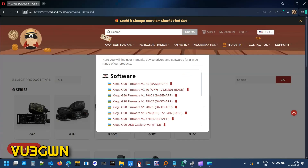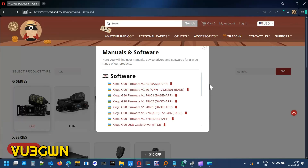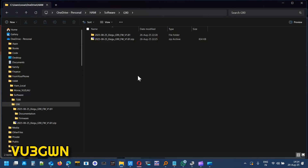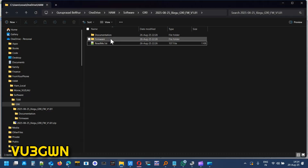To download the firmware, go to radiodt.com, navigate to Support, then Xigu, then G90. A window will pop up and you download the Xigu firmware — base plus app version 1.81. This downloads a small zip file. Inside you'll find documentation, firmware files, and a readme. The readme contains the Xigu release notes for version 1.81, including a changelog for both the display/app and the base.